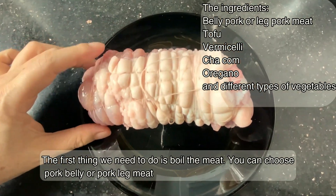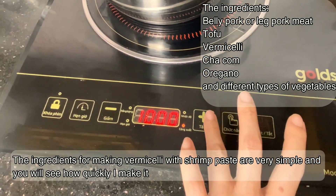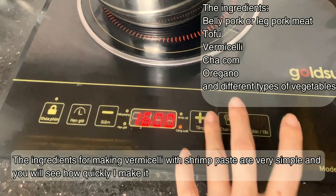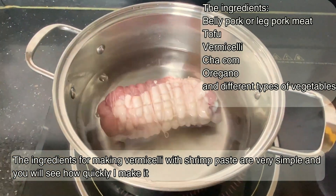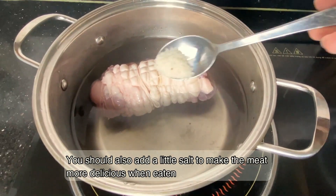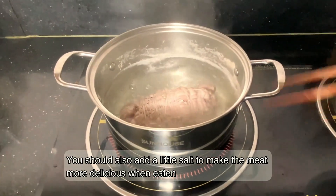The first thing we need to do is boil the meat. You can choose pork belly or pork meat. The ingredients for making vermicelli with shrimp paste are very simple and you will see how quickly I make it. You should also add a little salt to make the meat more delicious when eaten.